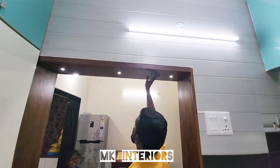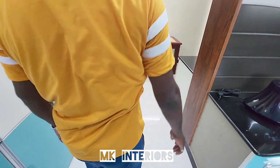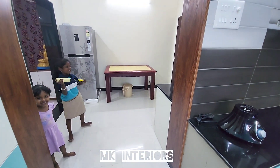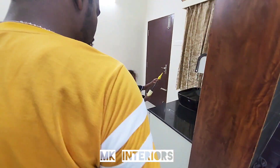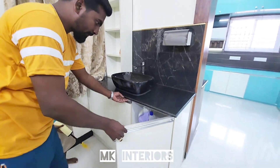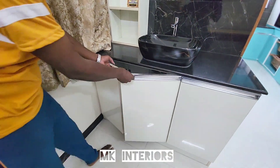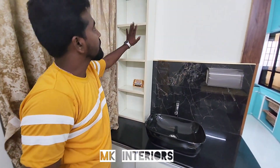If you have any interior work here, you can contact them. If you have a dining room, you can use a washbasin — you can use a ball type. You can use a storage unit. There is an open box. You can also use other options.